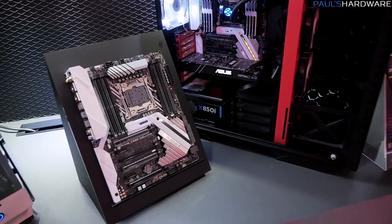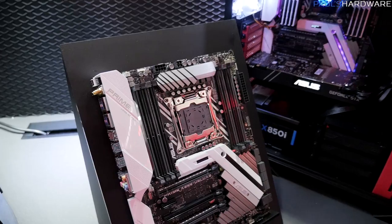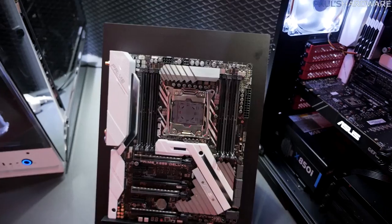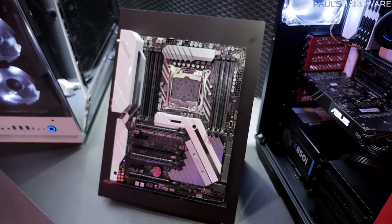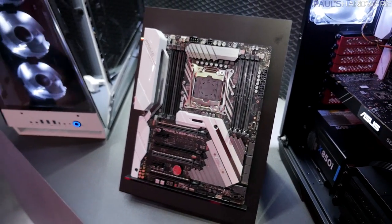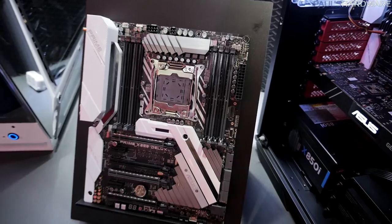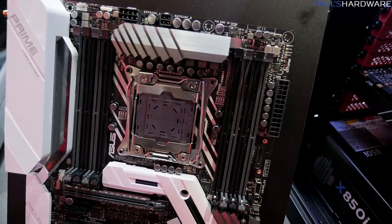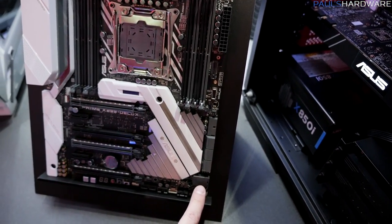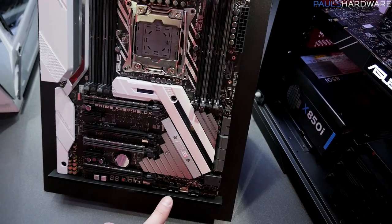Let's start off with some X299 motherboards here at the ASUS booth. This is not part of the ROG lineup — this is from the Prime lineup, which is a bit more mainstream. From the Prime series, we have a couple boards: the X299 Prime-A as well as the X299 Prime Deluxe. The Deluxe is probably going to be the one that comes out first, and that's what we're looking at right here. You're going to see the full complement of eight DIMM slots, and they've also got a U.2 down here towards the bottom. We also have all the stuff you'd expect on a Deluxe board — surface-mounted power reset, debug LED, all of that good stuff.